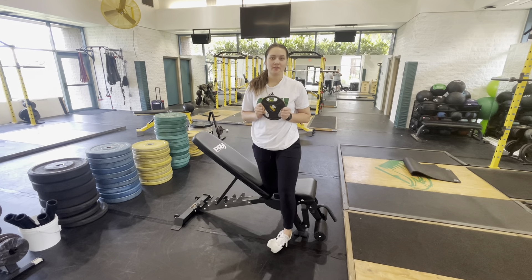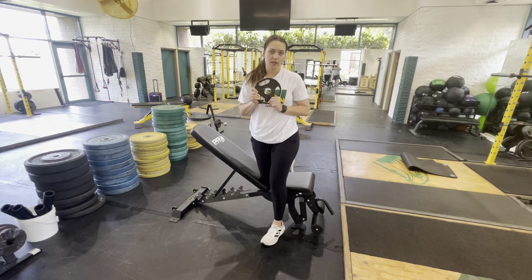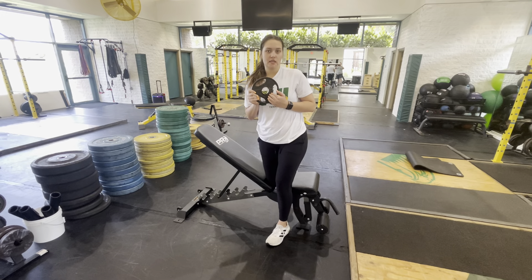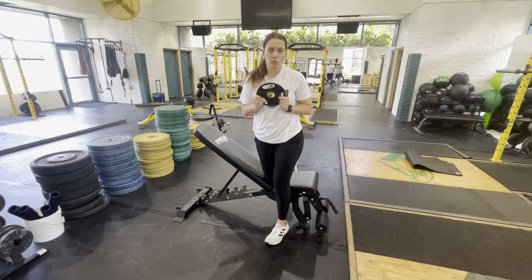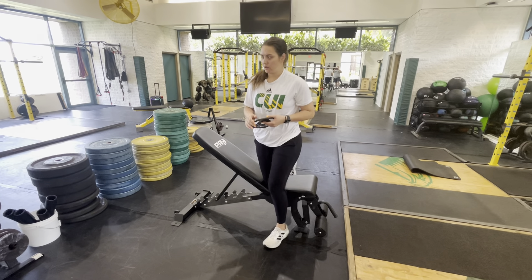Alright team, we're going to be talking about the Trap 3 raise. You're going to grab a mini plate. I would recommend starting off with a 2.5 pound, but once you get really good at this exercise with this weight, you can go ahead and progress by going up to 5 pounds or something along those lines.